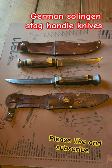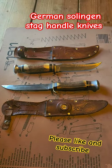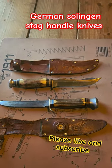Today I'm showing you a couple of Solingen, Germany knives. The first one on top is an Edge Brand original Buffalo Skinner knife, and the sheath is an Edge Mark — I don't know if that's the original sheath that goes with it or not.